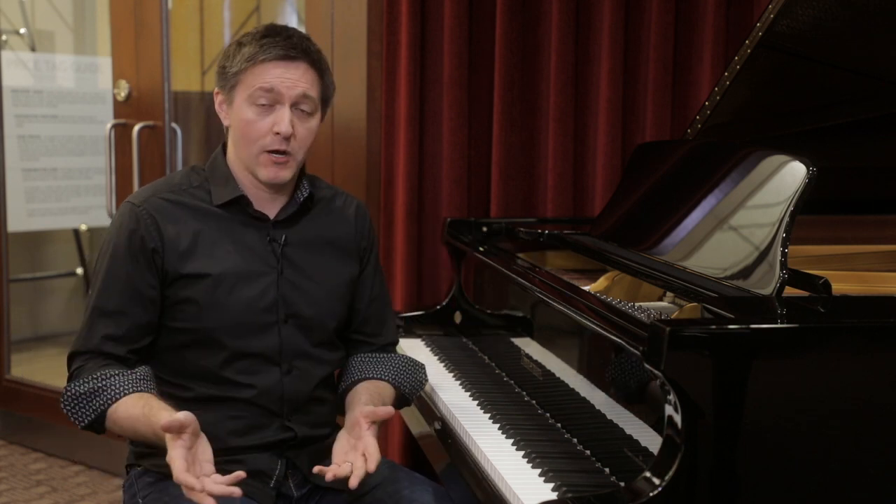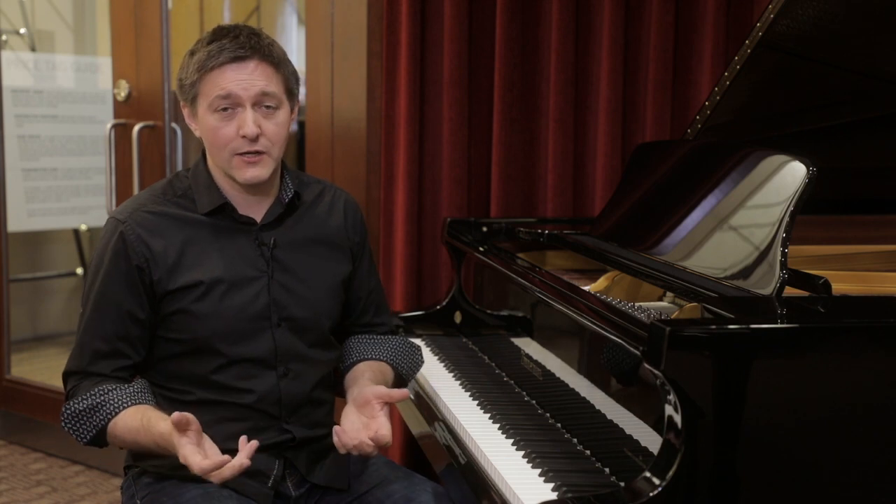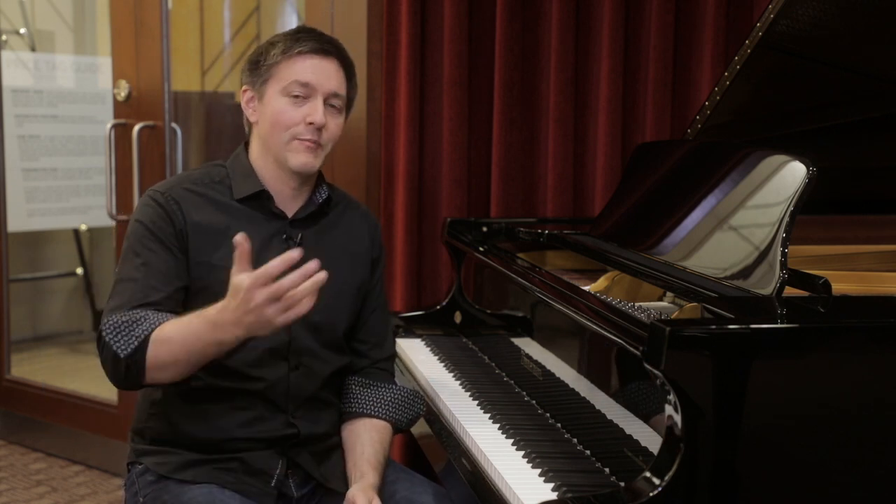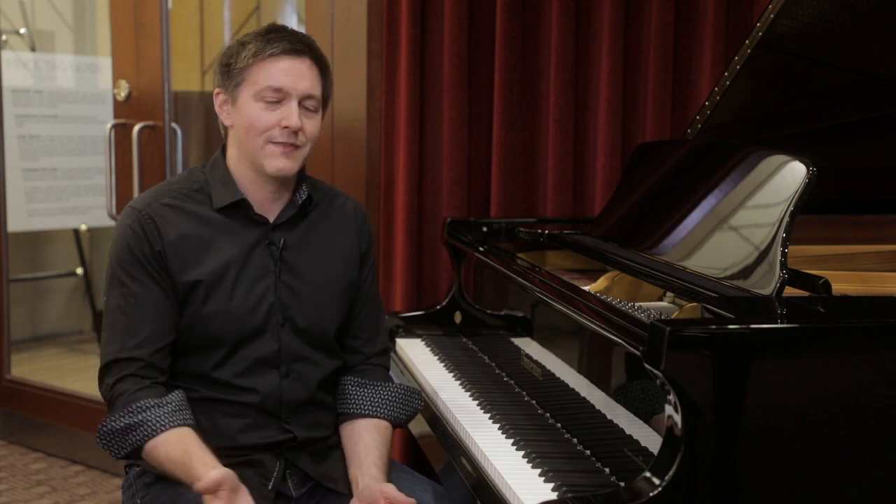This is a brand new model for us. We've also just done a few videos on their upright pianos — really exceptional instruments for the price. What I love about it is providing a genuine alternative to the Kawai-Yamaha often binary debate that parents have when talking about a grand piano in the $20,000 range or an upright piano in the $10,000 range. I think this is going to provide our customers with a phenomenal third option to consider.